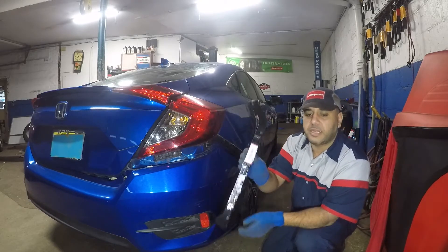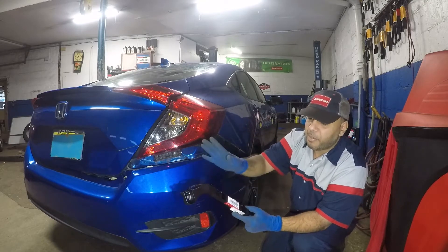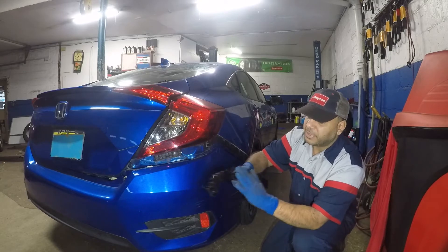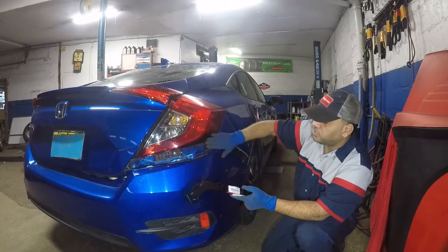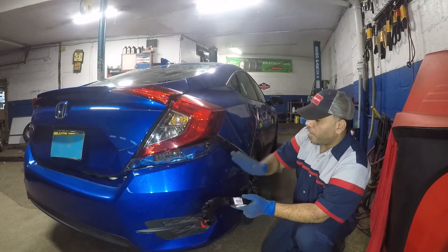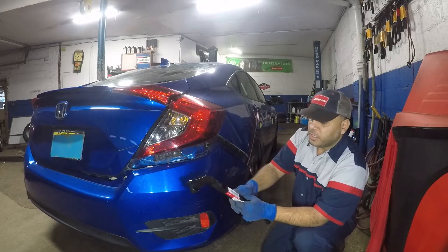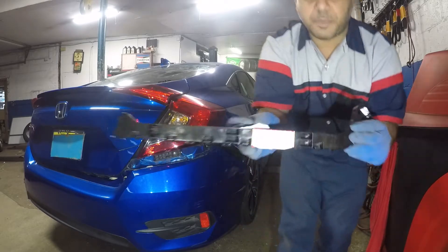I bought this from the dealership. There's a part number — it's the same piece on the opposite side, different part number. It looks about the same but the angle is opposite. As you can see, the curve is on the other side. The cover would be up all the way around, but it's a very simple repair. Let me give you the part number first.